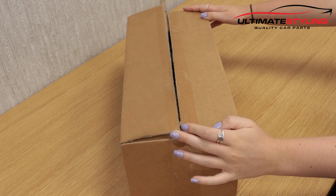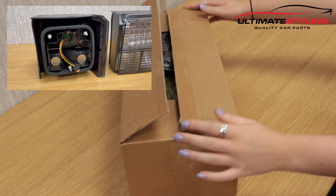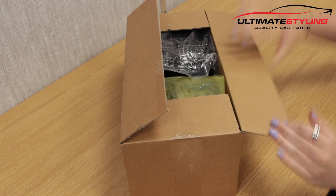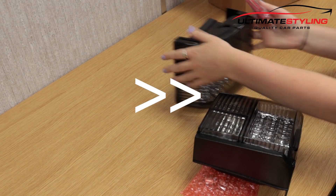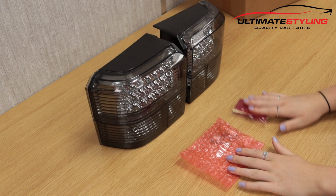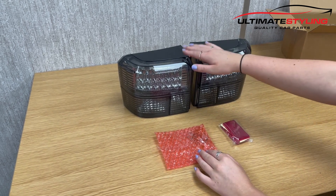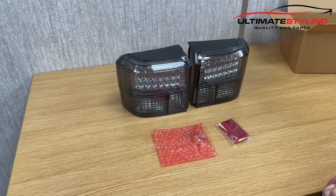Welcome to another unboxing video for the Volkswagen Transporter T4. These are a set of smoked LED rear lights. The kit includes both LED rear lights and a pair of stick-on reflectors and amber bulbs. Let's take a closer look.